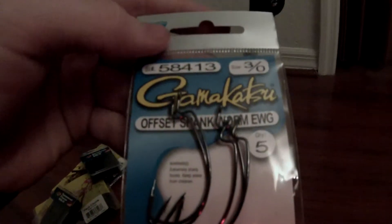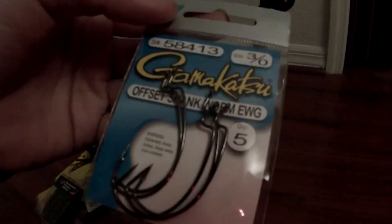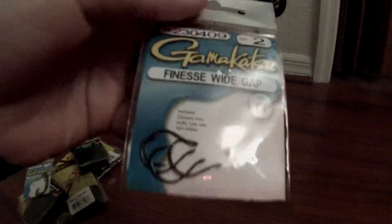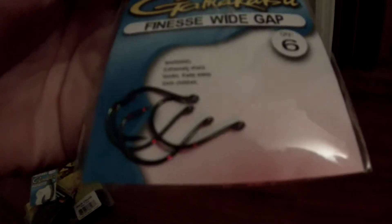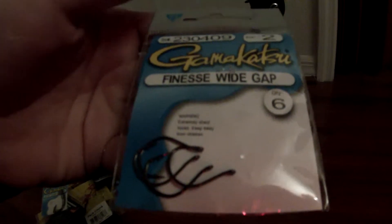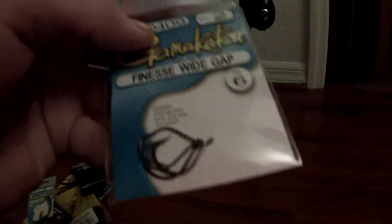I got 3 Hot Gamakatsus, and then I got some size 2 Finesse Wide Gap Gamakatsus for wacky worming and stuff.